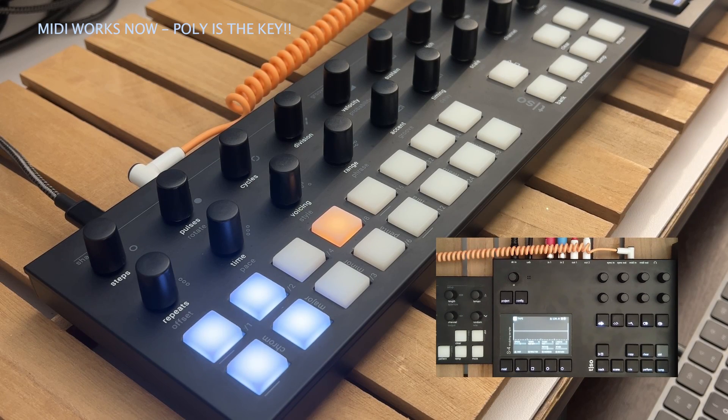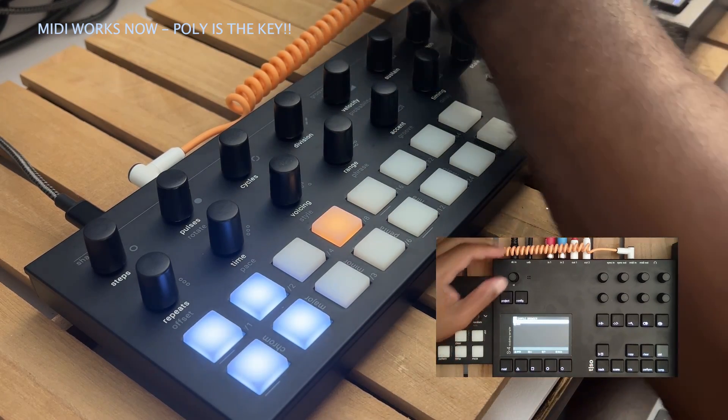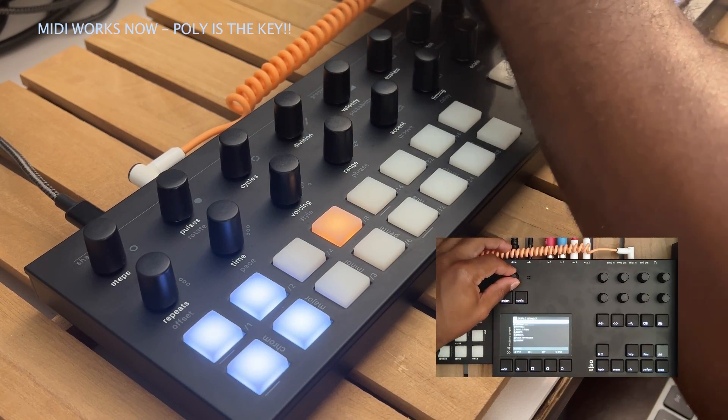I was able to make a discovery — MIDI is indeed working post firmware upgrade to 1.1. Quick demo, of course nothing loaded, but we'll just load something from the factory.